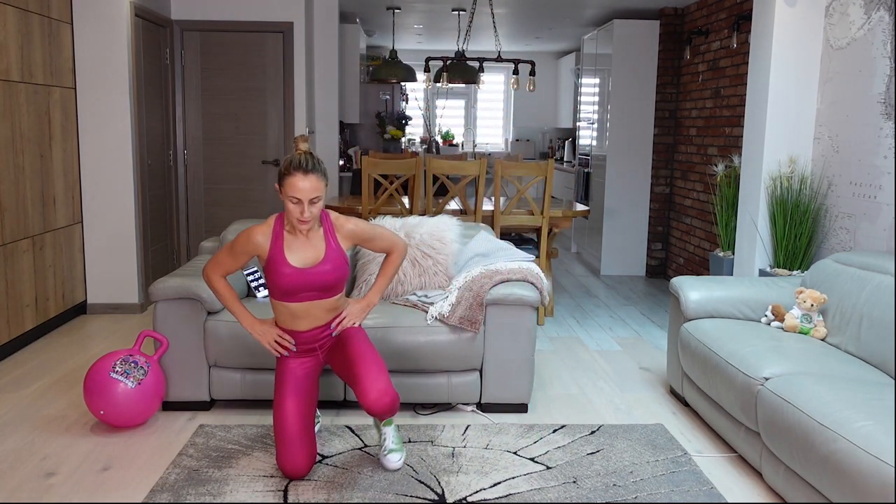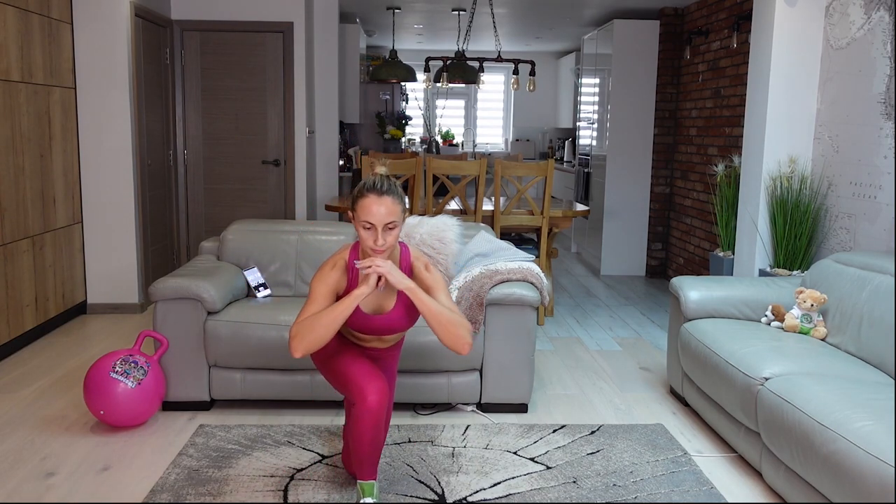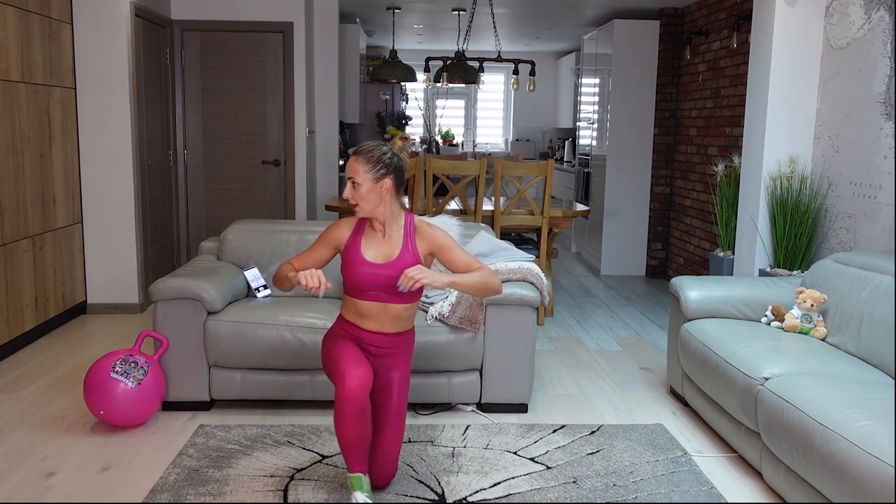Go to lunge walk — walk into a lunge, walk back, stay low at all times, and walk back. Keep your balance.